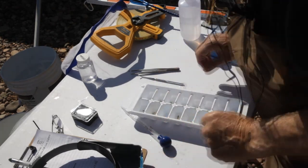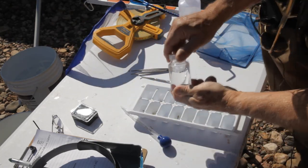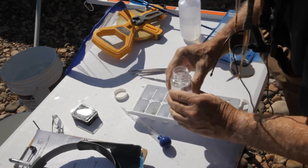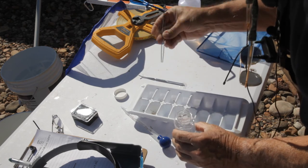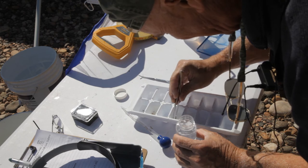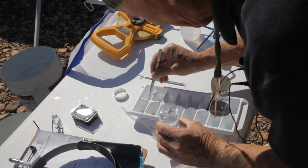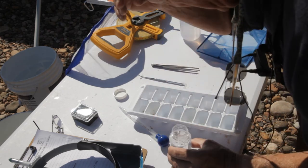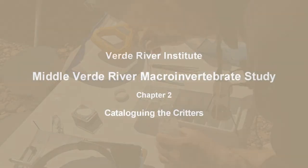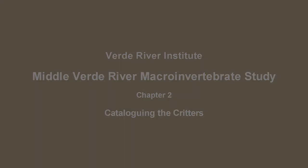Before we take these and put them back in the river, we're going to preserve one of each of the unique things that we got in this ethanol, and we'll keep those for voucher samples. So here's our large stonefly, the creeping water bug, and I'm going to get a couple of these mayflies as well.